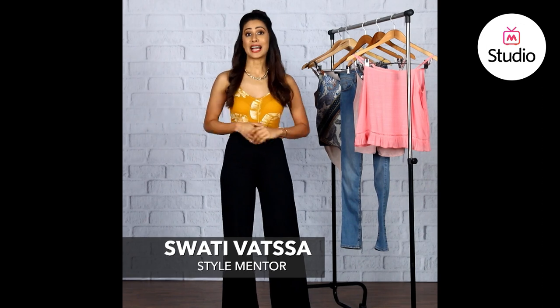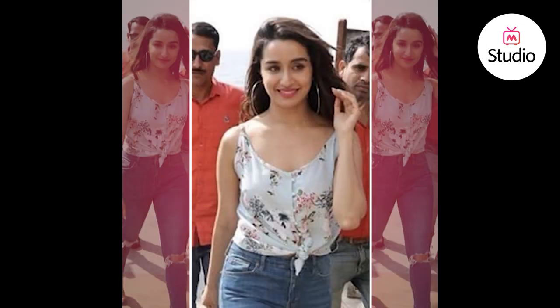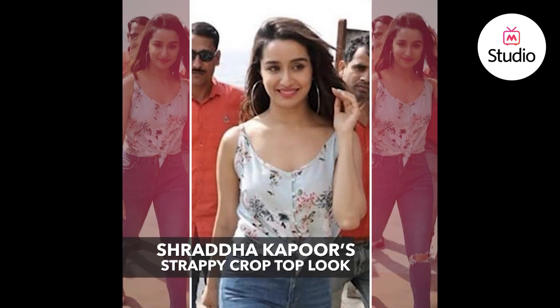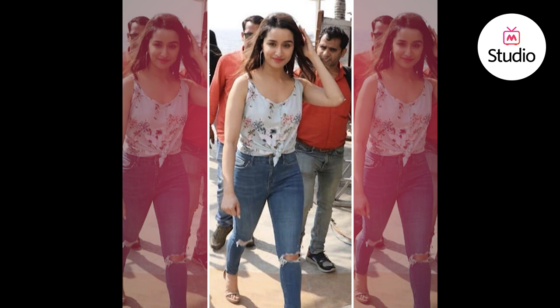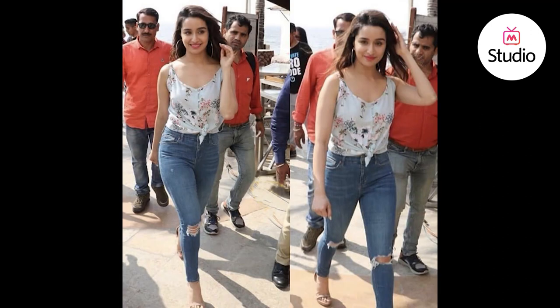Hello everyone, I am Swati, your Myntra Style Mentor, and this is B-Town Style Under 3, where we help you break down the latest looks of Bollywood celebrities. Today we are breaking down a look of Shraddha Kapoor who was seen wearing a powder blue floral printed strappy crop top, which she styled with blue knee-slash skinny jeans and nude open-toe shoes. She finished the look with hair left loose and a pair of big hoops. The knotted hem detail is so simple it often goes unnoticed, but it just makes any top look so chic and much cuter. Let me show you a few strappy crop tops to help you get a look like Shraddha's.